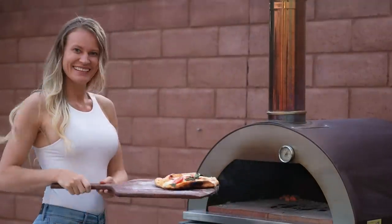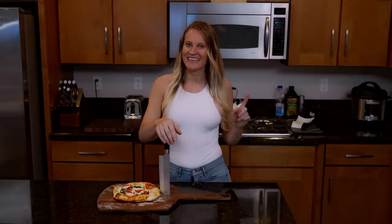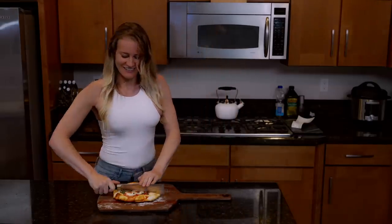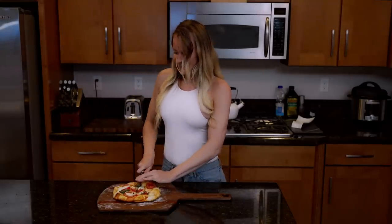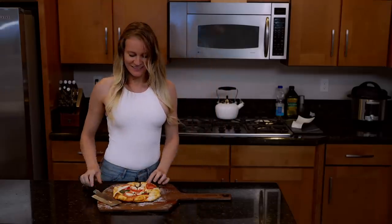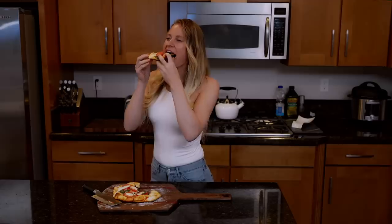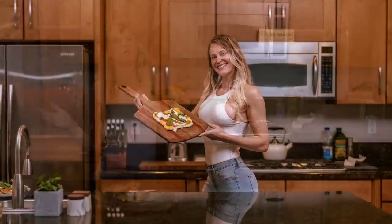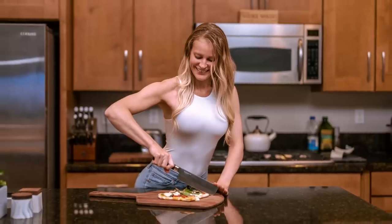The pizza is all done — wir fertig! People keep asking, Maike, how do you cut your carbs? This is how I cut my carbs. Thank you so much for watching. Please like, comment, and subscribe. Thank you so much for your support. Tschüss!